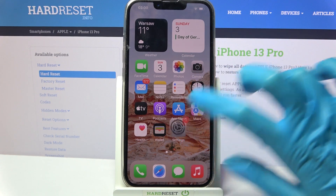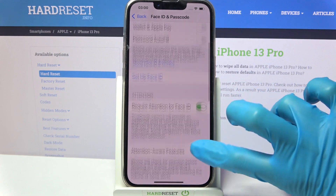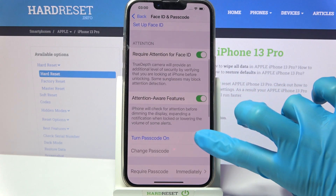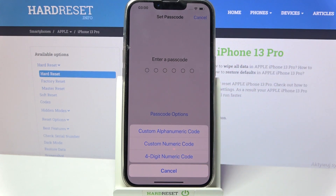First, going to Settings. Now you need to scroll down, choose Face ID and Passcode, scroll down again and choose Turn Passcode On. Then click on Passcode Options and select one of the available ones by tapping on the chosen one.